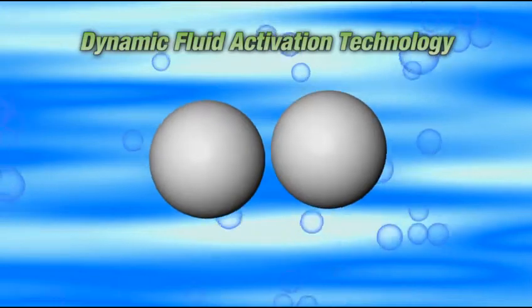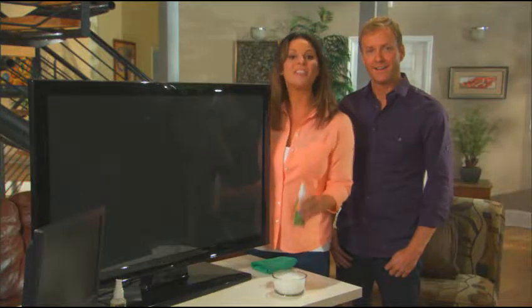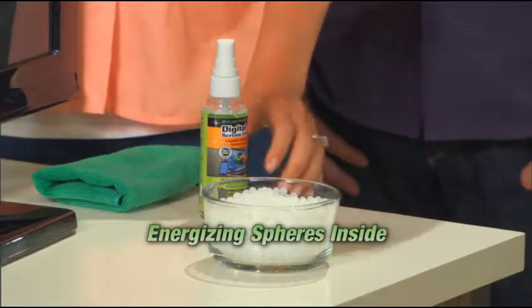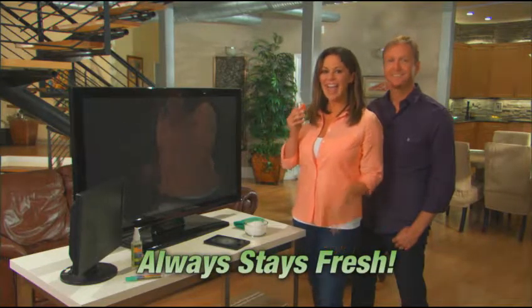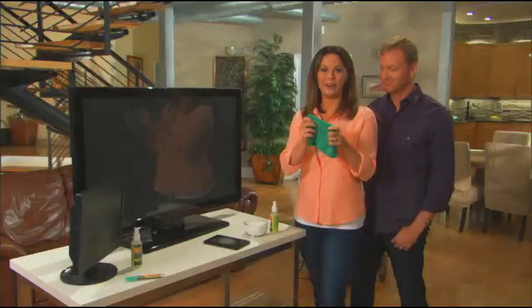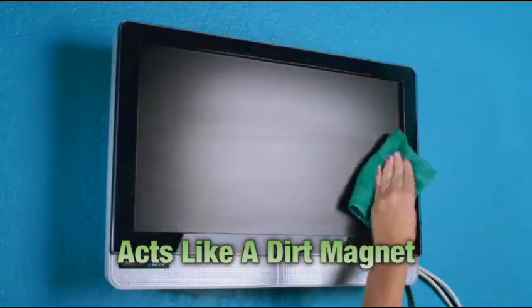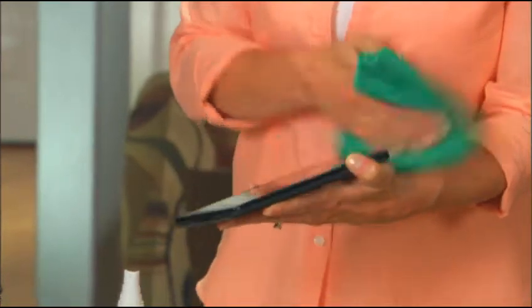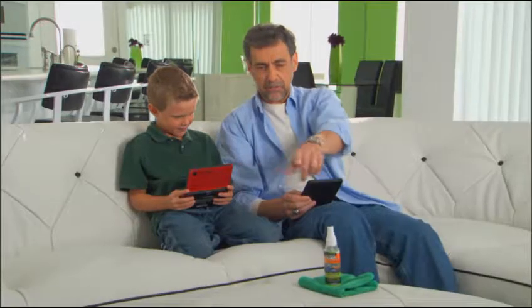The secret is what's called dynamic fluid activation technology. Inside each bottle are energizing spheres, and when you shake the bottle, the spheres activate the formulation. Unlike other cleaners, Planet Pleaser never goes stale — just give it a shake, hear the spheres, and your Planet Pleaser is as fresh as the day you got it. This is no ordinary cleaning towel — it's the next generation in microfiber. Together with the specially developed Planet Pleaser formula, it acts like a dirt magnet. Just a little goes a long way, and in one wipe it's crystal clear.